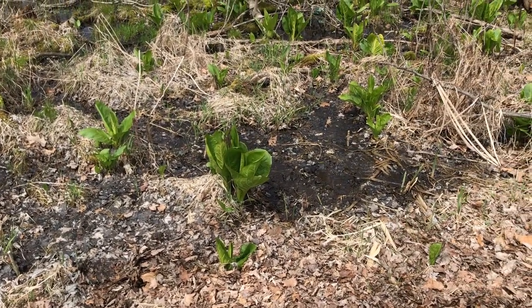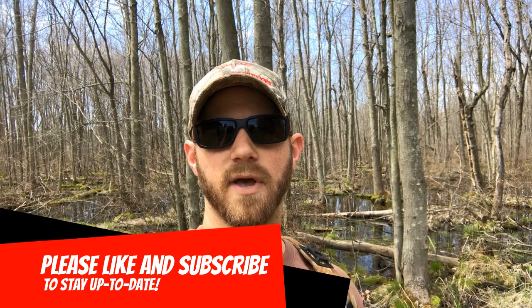Thank you for tuning in — we hope you enjoyed this willow propagation video. We'll see how this does. Hopefully we can keep propagating more cuttings off of what we planted and get a nice stem count in some of those wet areas back in our swamp. If you liked the video, please hit the like button, and hit subscribe to stay up to date. We'll keep you posted on how these willows are doing and a bunch of other stuff we're doing in the woods. Good luck out there turkey hunting — remember, be a sportsman, make a sportsman.